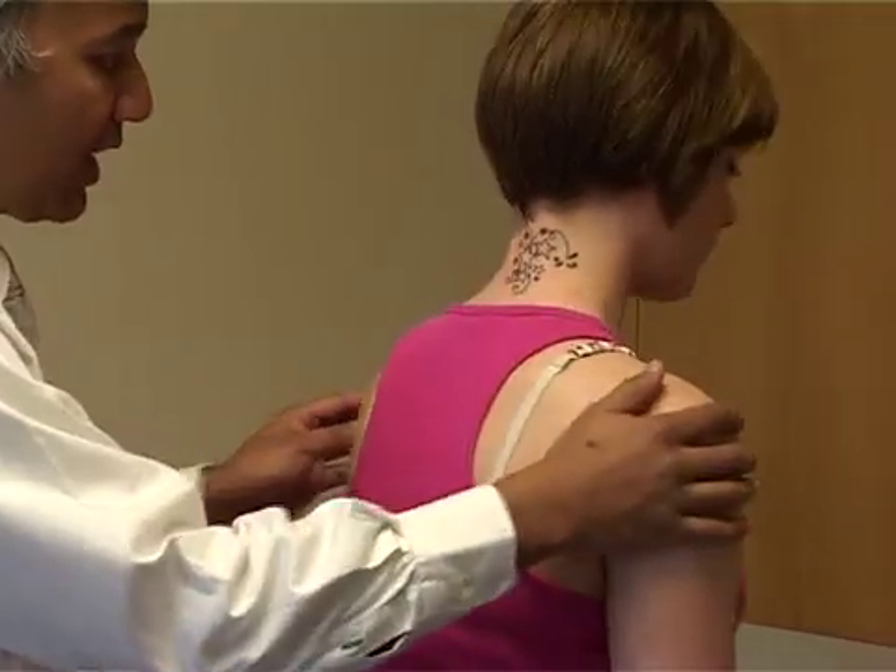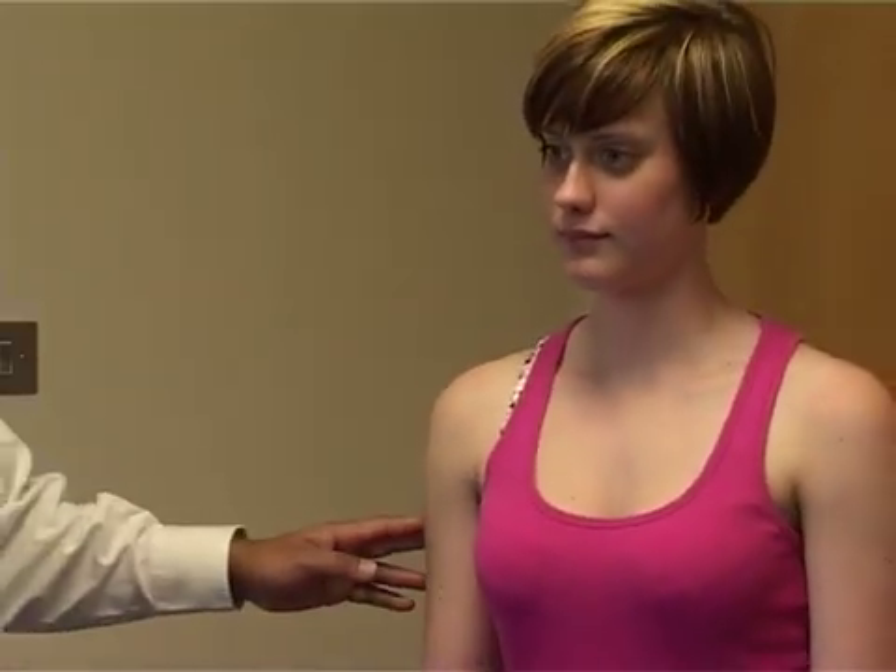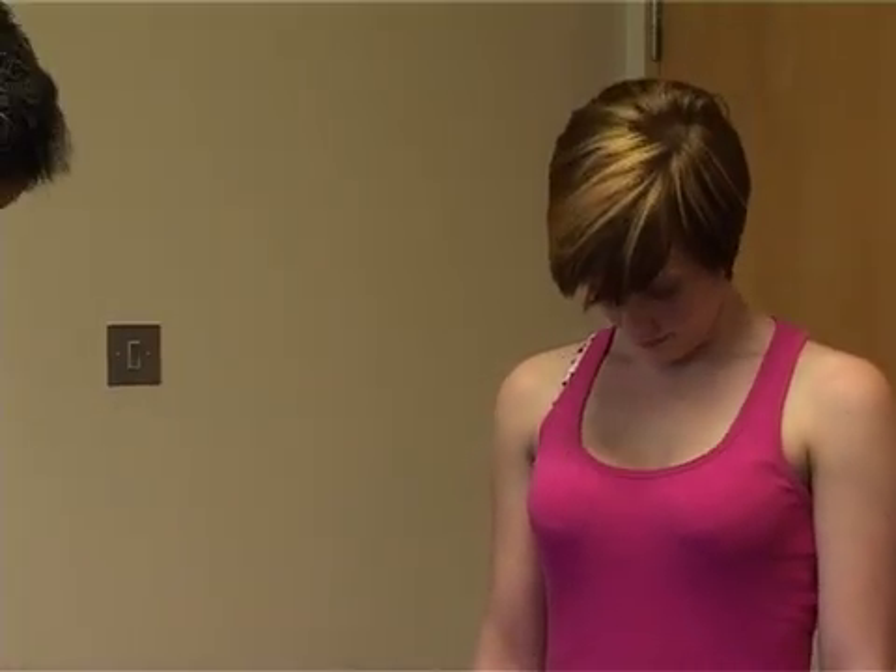Turn the patient round. The next thing we're going to do is the movements of the neck: forward flexion first, that's normal forward flexion, then extension — looking up — that's nice movement. Then rotation, looking to the side, and then tilting the head to the left and then to the right.